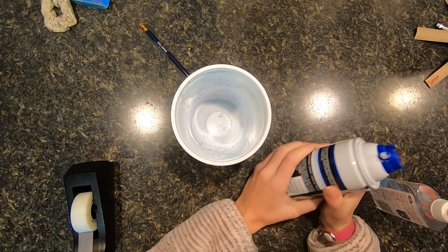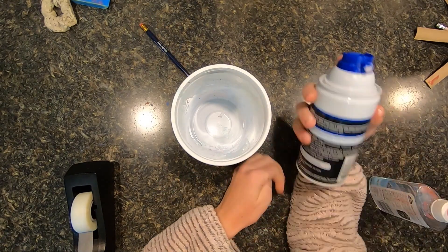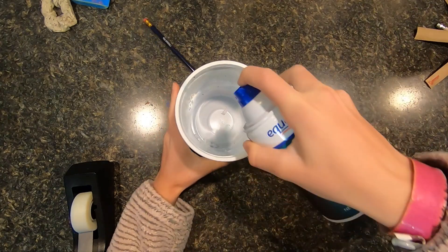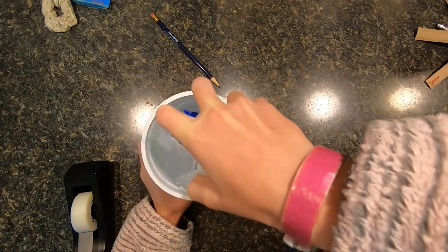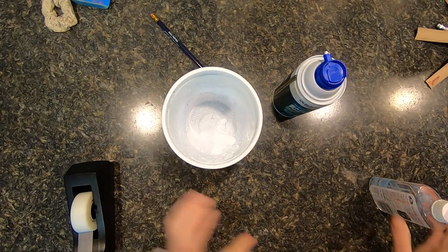Today I'm going to show you guys how to make fluffy slime. I don't have very much shaving cream, so we'll see how much comes out. I guess that's all I have.